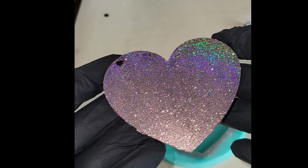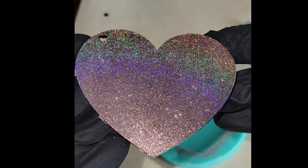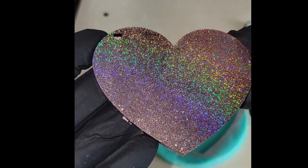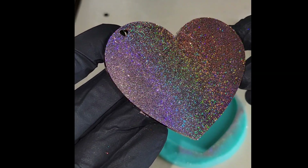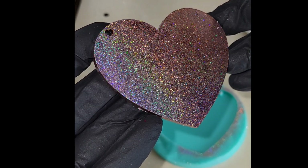Check out that gorgeous holographic effect from those powders — I just love using these. They're so beautiful. In certain lighting it looks rose gold, and in other lighting it looks like a beautiful rainbow.